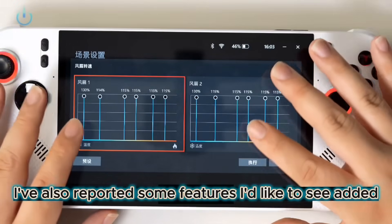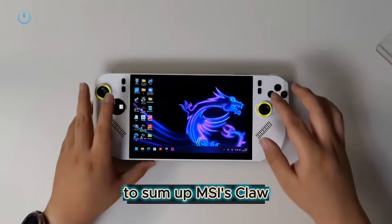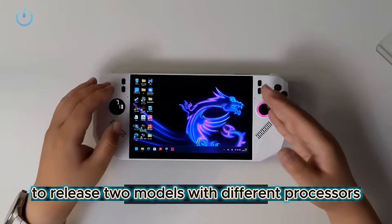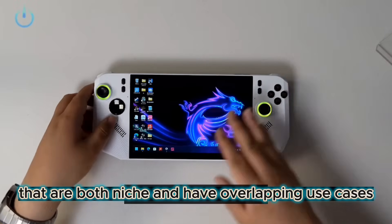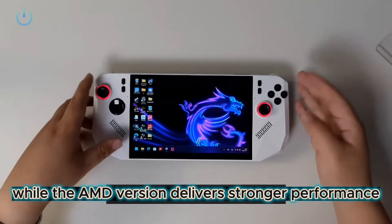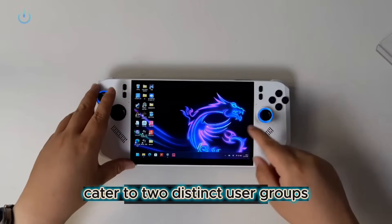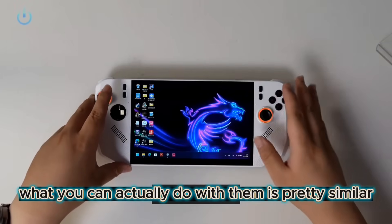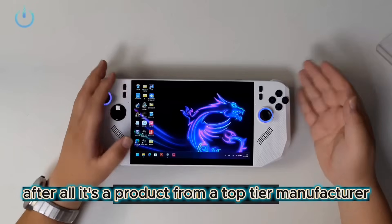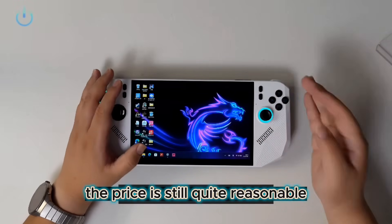I've also reported some features I'd like to see added. Once these are fixed, it should be really easy to use. To sum up, MSI's Claw 8 series is a flagship product among 8-inch handhelds. It's pretty bold of MSI to release two models with different processors. The Intel version excels at low power consumption and high efficiency, while the AMD version delivers stronger performance at higher power levels. These two differently positioned products cater to two distinct user groups, even though what you can actually do with them is pretty similar. The Claw 8 performs well in terms of basic functionality — after all, it's a product from a top-tier manufacturer. Plus, with the national subsidy, the price is still quite reasonable.